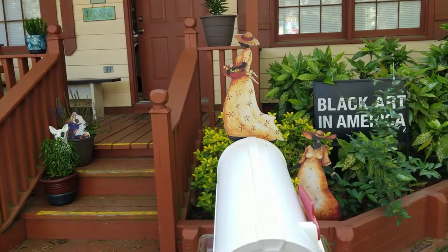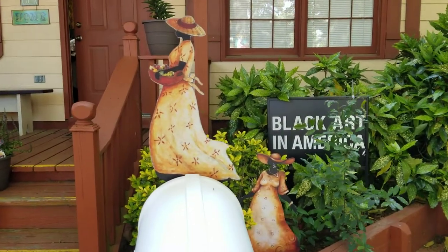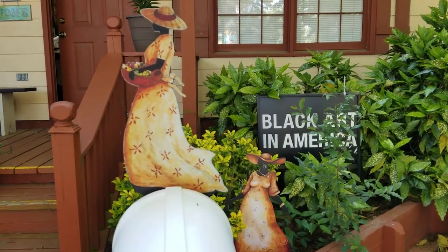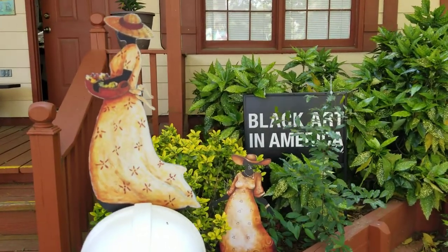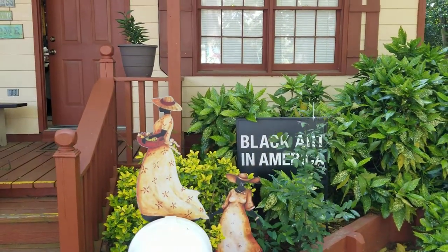Visit gardenartforthesoul.com to see the new arrivals and to select your favorite Garden Art for the Soul pieces. Very doable, extremely interchangeable — indoor and outdoor application.